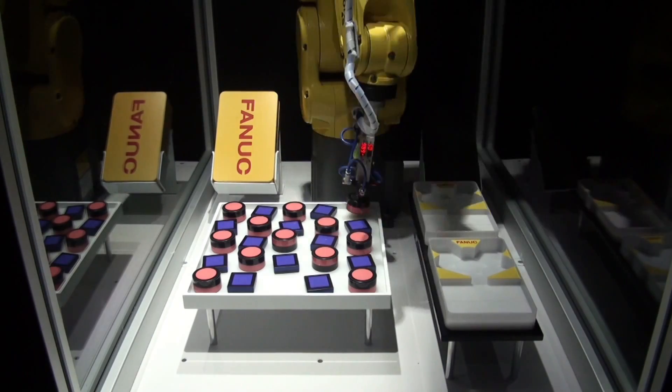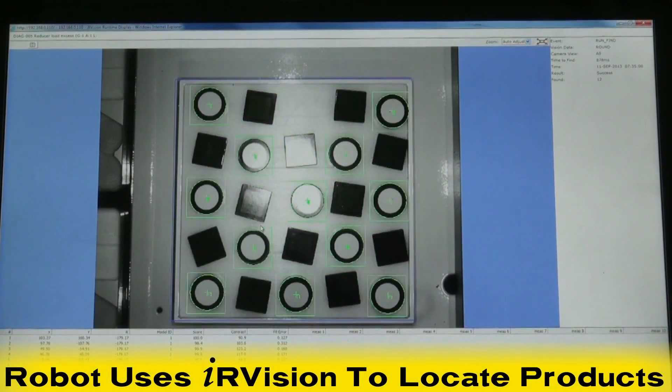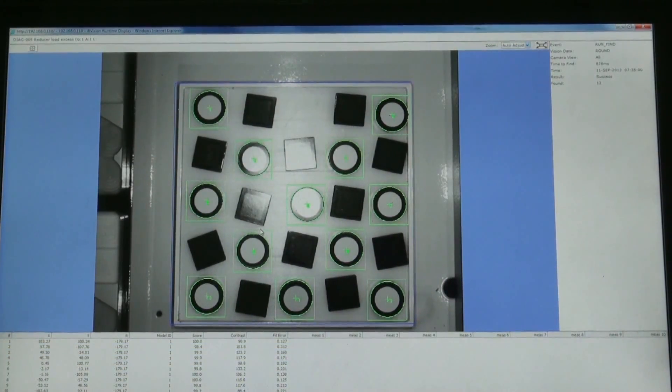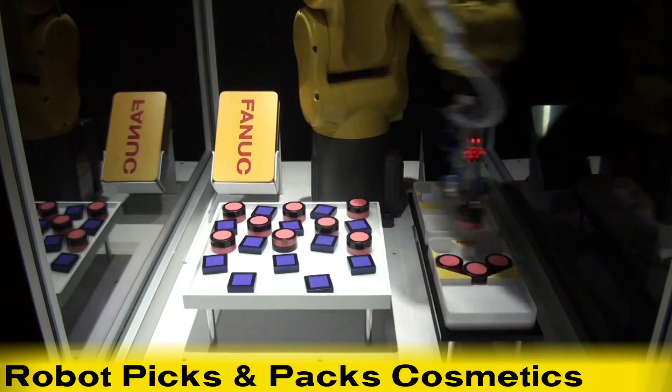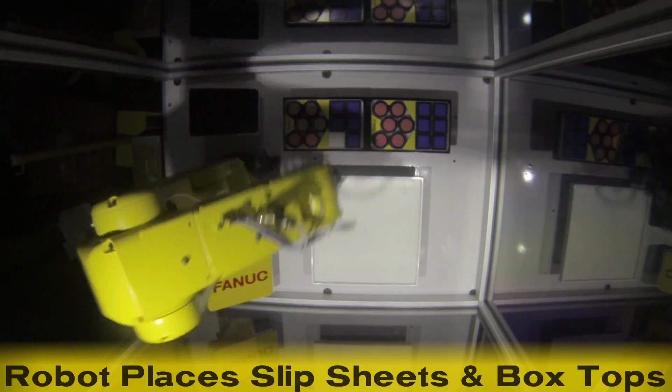The robot takes a quick vision shot after unpacking the kits and locates the randomly oriented products using FANUC iR Vision. Once the parts are located, the robot proceeds to rapidly pick and pack the various round and square cosmetics from the tray into their individual variety packs. The robot places the slip sheets and box tops in place when the kitting is finished, and the cycle repeats.